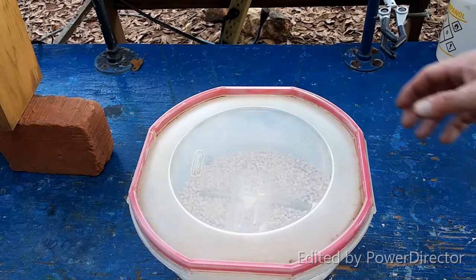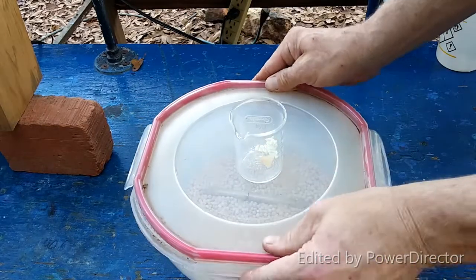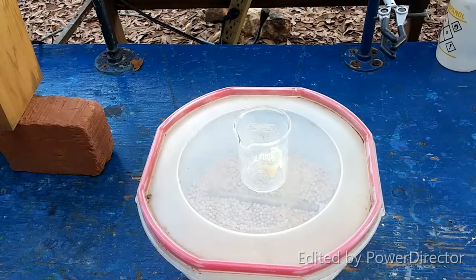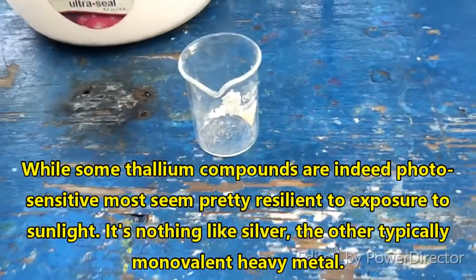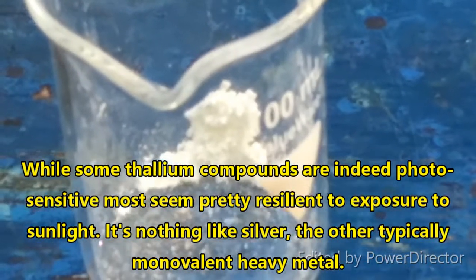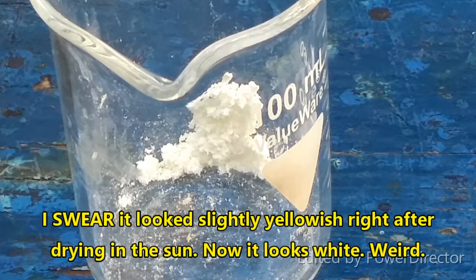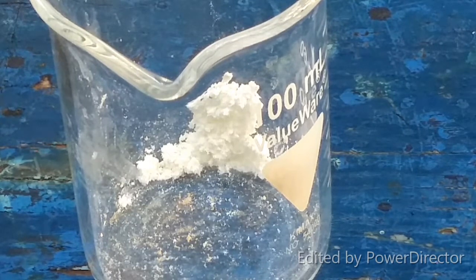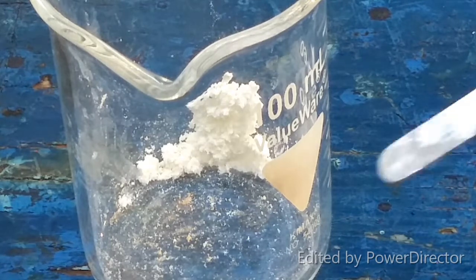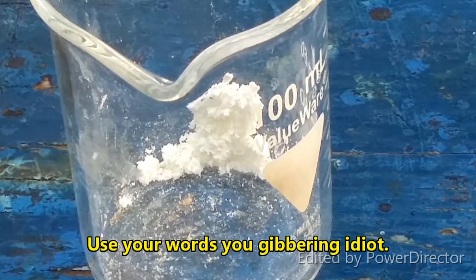Okay, everybody, after all day of drying it, we have thallium chlorate. I dried it out in the sun, which may not have been the wisest of moves — I'm not honestly sure. Thallium is not as photosensitive as silver, at least not most of its compounds. It did acquire a slight yellowish tinge as it finally dried out.